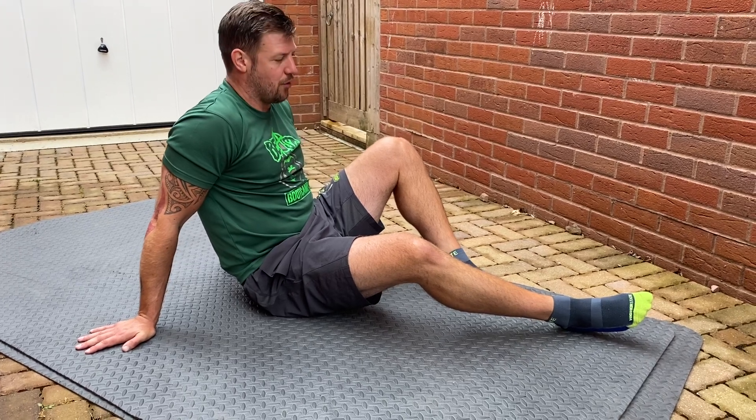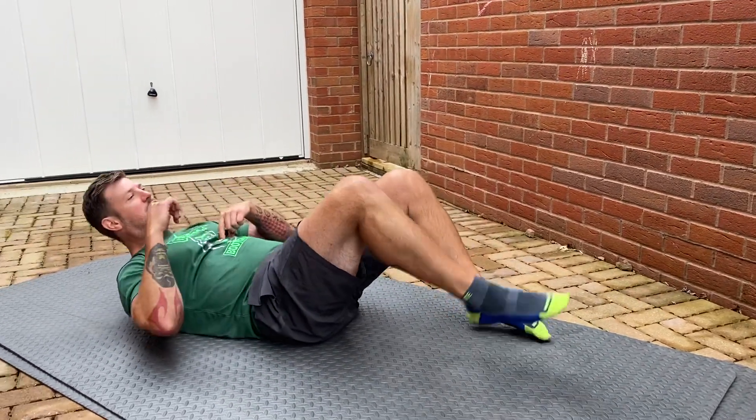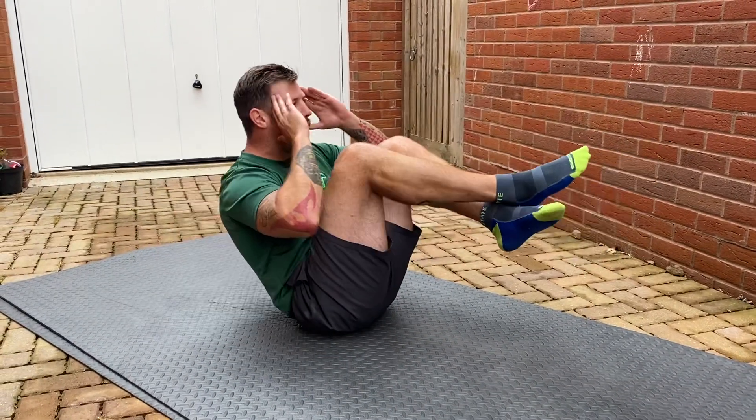So this is how to perform a double crunch. I'm going to cross my feet — a standard crunch goes here, but for the double crunch I want to go from here to here. I'm going to bring my knees in to meet my chest, then control out.